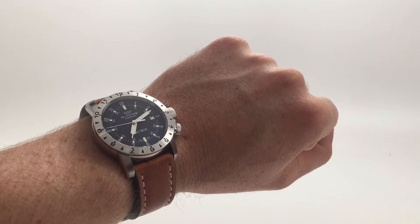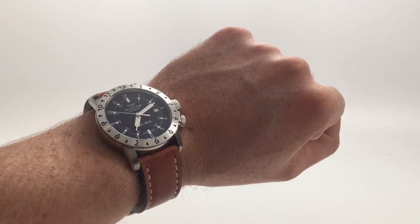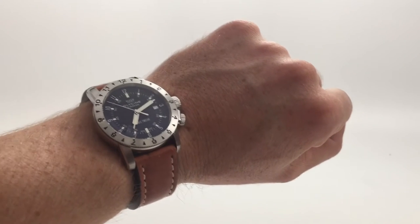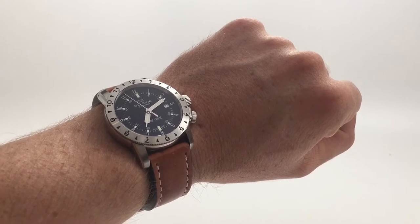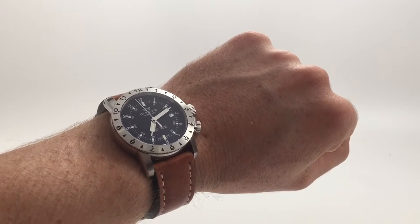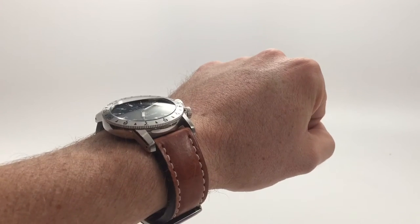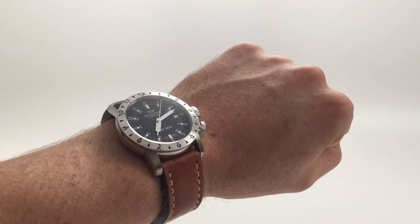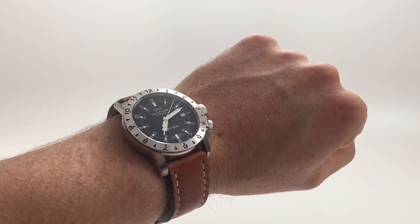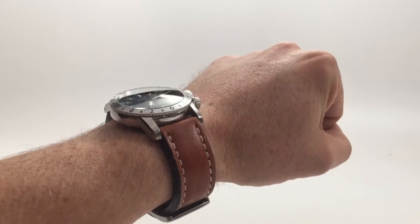Hey guys, I'm going over eight different watch strap recommendations for this watch right here. This is my Glycine Airman Double 12. If you're not familiar with this watch, I've already done a review of it before a couple months ago, and I'll leave a link to that down below. It's got a black dial and a silver bezel, and it can go with a lot of different options.